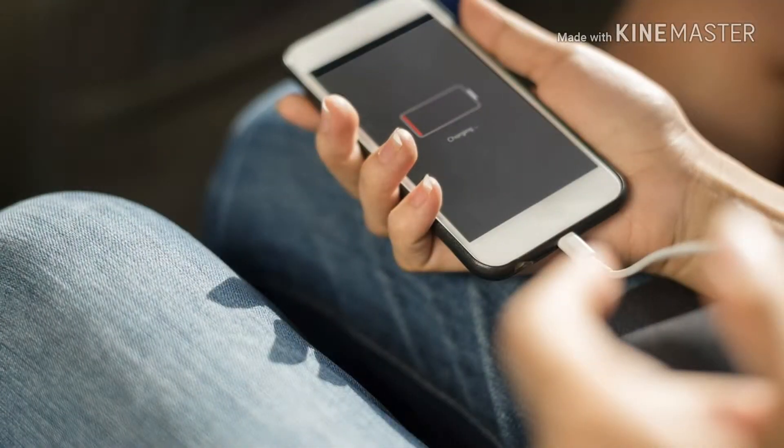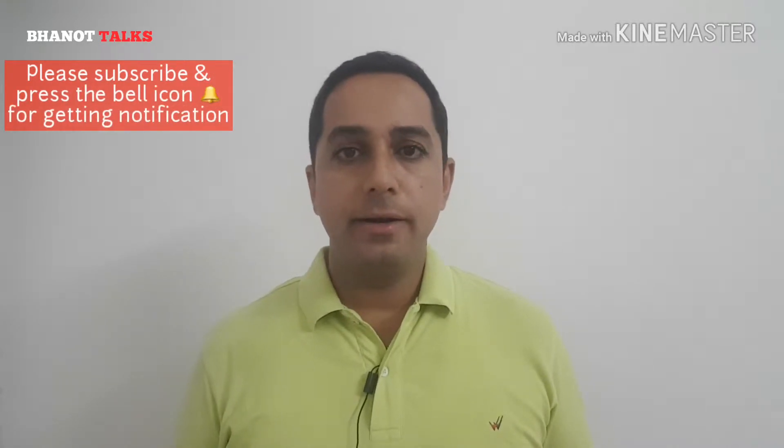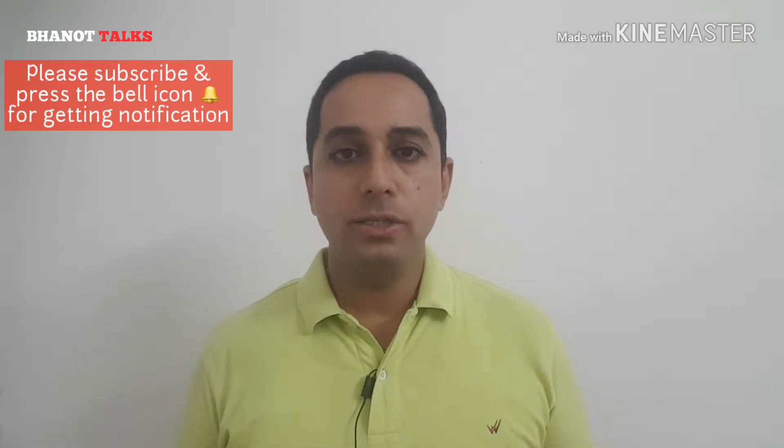Each one of us charges our smartphones daily with the help of a charger. Whether you are having a smartphone or a basic mobile phone, charging the phone daily is the basic requirement. In today's video, what we are going to discuss is your mobile charger which we use every day — specifically how to identify whether your charger is fake and whether it is charging your phone properly.